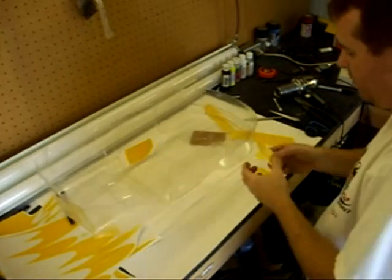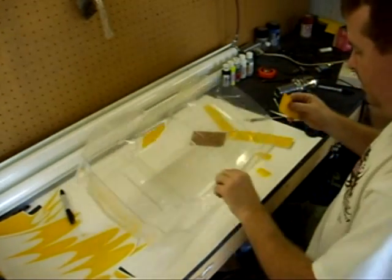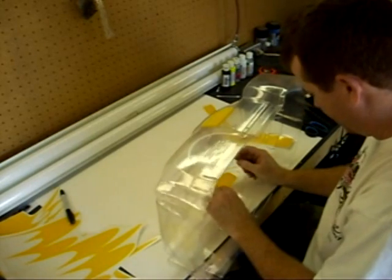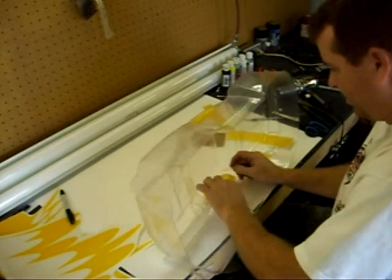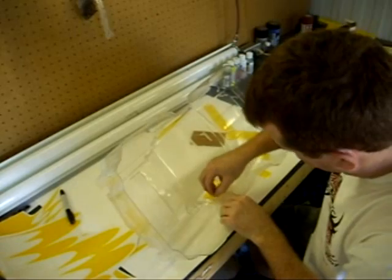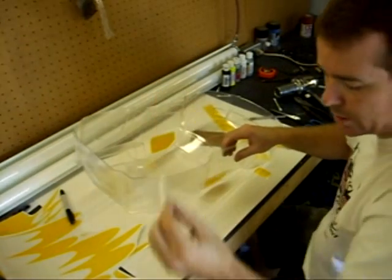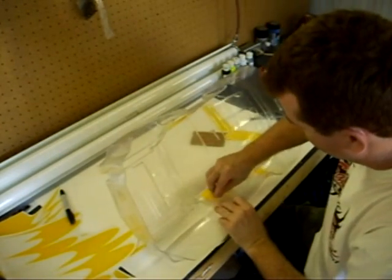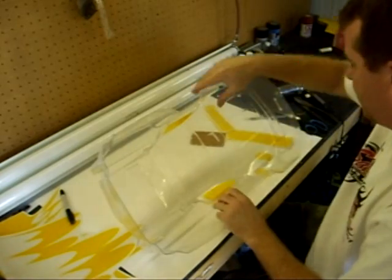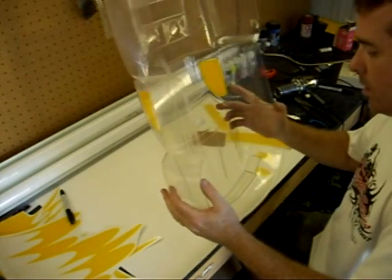Go ahead and do the other window. Once again peeling back the transfer material — a full clear transfer material. Going back around the vinyl just to make sure it's all stuck down well. Now we've got a couple of the windows on, and in a few more minutes we'll have all the rest on here.